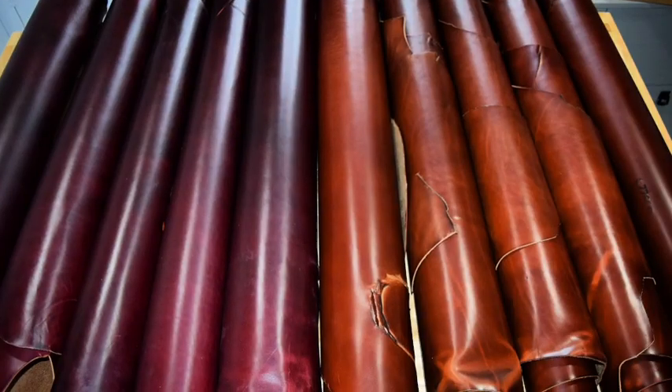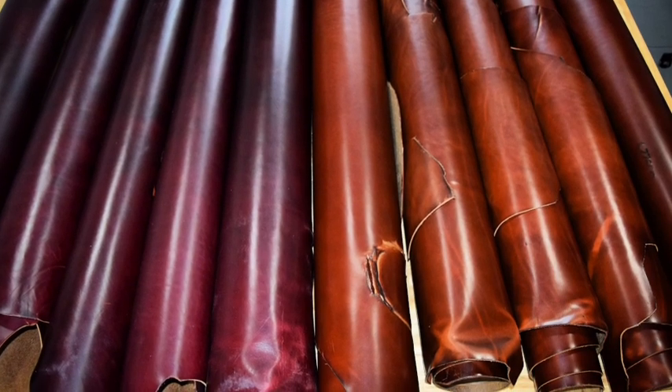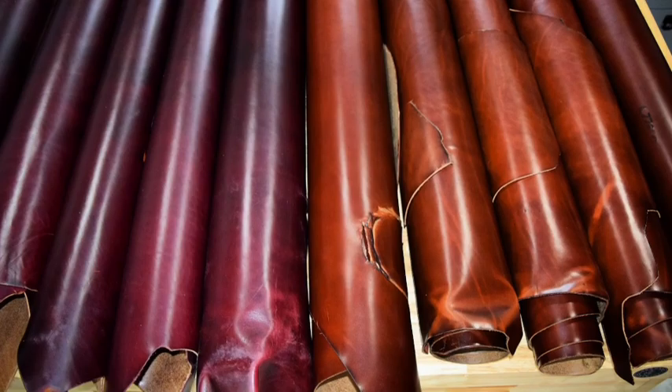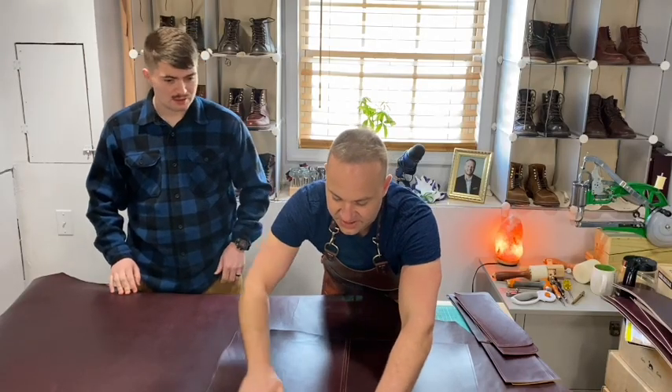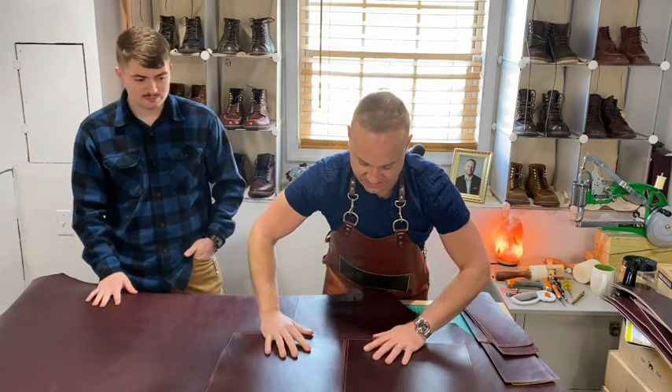Working with Derek at Seidel has been great — he's really hooked me up with some good hides. They're good people. They're not as well known as Horween, but I'd say they kick out a comparable product — just as good. You'll pay the same for double shot as you will for Chrome Excel.